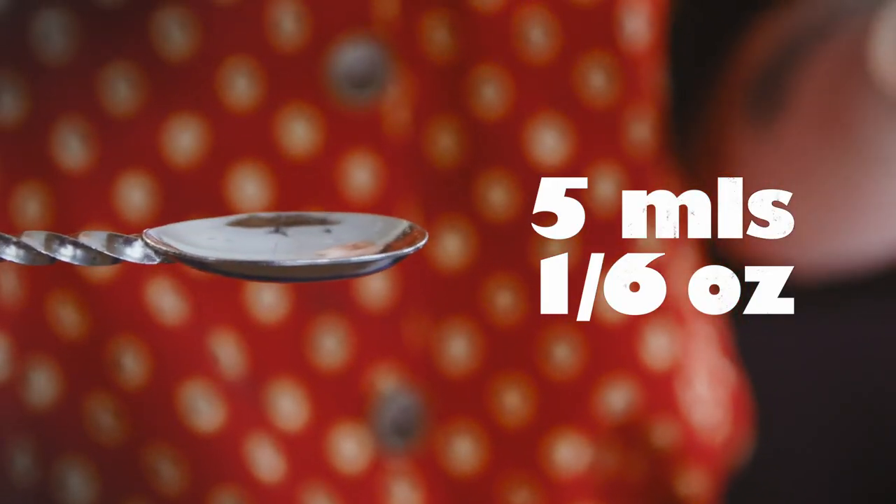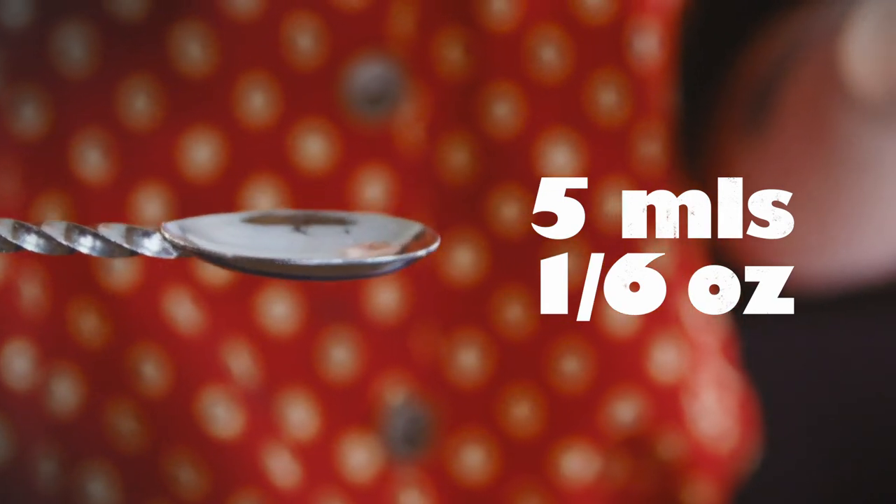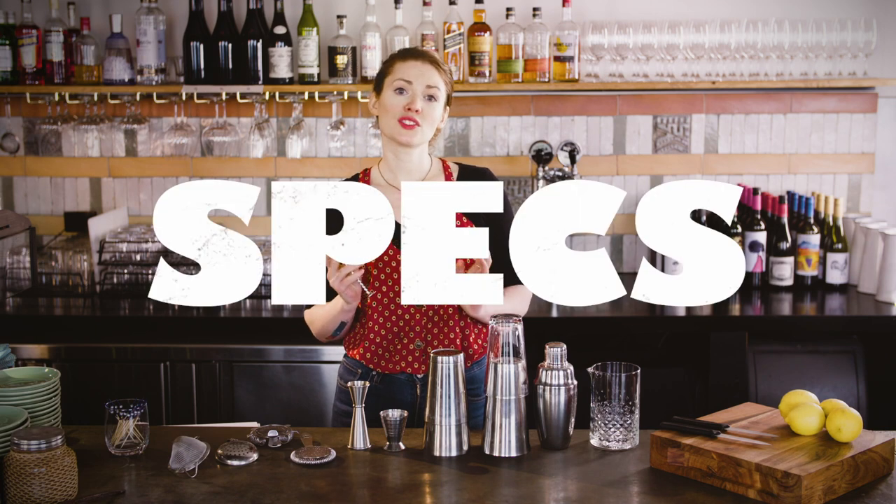The spoon part usually measures five mils or a sixth of an ounce, so it's really useful for those more finicky cocktail specs — which, by the way, is what bartenders call cocktail recipes, short for specifications.